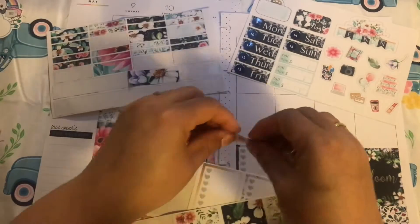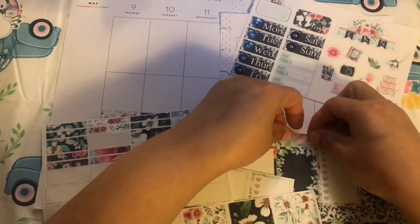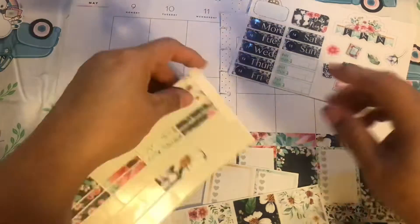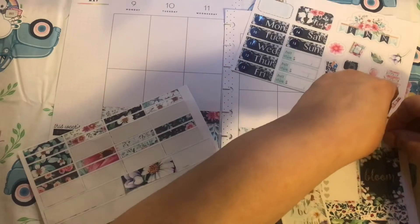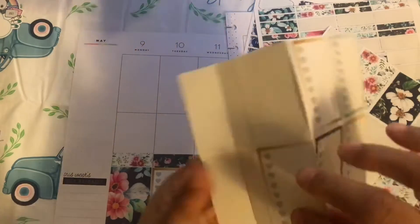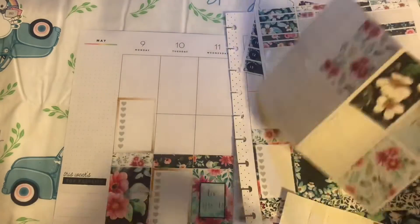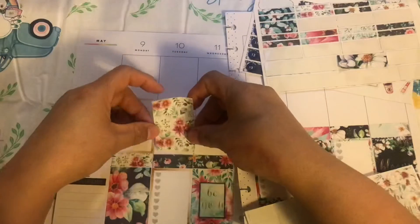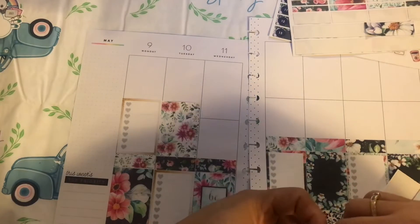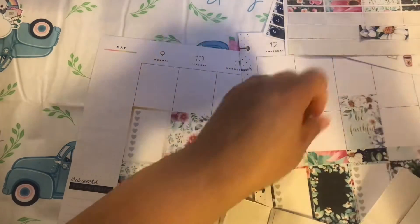April showers bring May flowers, and so this kit represents all of May — everything that May means to me. I just really like how it turns out. Blue is not a color I normally gravitate towards, but in this kit I was able to use a lot of blues and it looks really good. I hope you're enjoying this process and getting some benefit out of it — like your creativity is just going to work. Here I'm laying down the full boxes, and I knew I wanted to do every other: a checklist sticker, then a full box, a checklist sticker, then a full box. I did that for two rows.